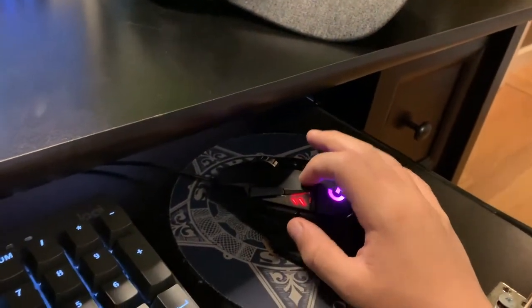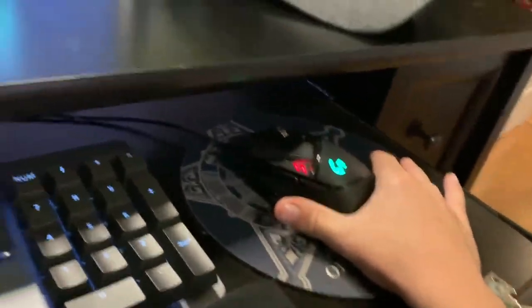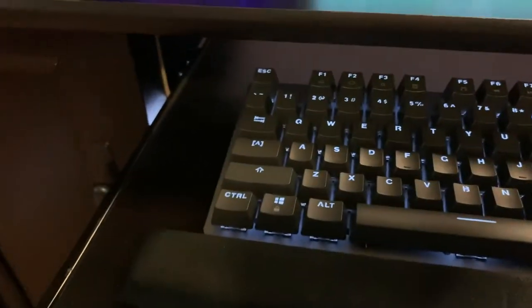I'm going to set this mouse to white as well, so everything will be white. That's just what I'm going to have set up, since they're both Logitech and they can do all the software stuff together. That's kind of my plan for the keyboard.